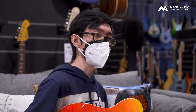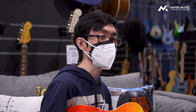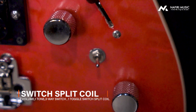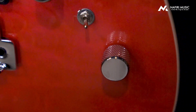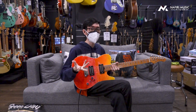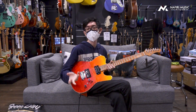Gitar ini juga dilengkapi dengan split coil, jadi untuk kalian yang sedang mencari suara yang lebih ke arah single coil pun juga nggak usah cemas. Karena dengan split coil ini, kalian bisa mengubah karakteristik suara humbucker ini menjadi single coil, sehingga memungkinkan kalian untuk bisa mendapatkan berbagai macam suara dan lebih fleksibel untuk memainkan berbagai macam genre.